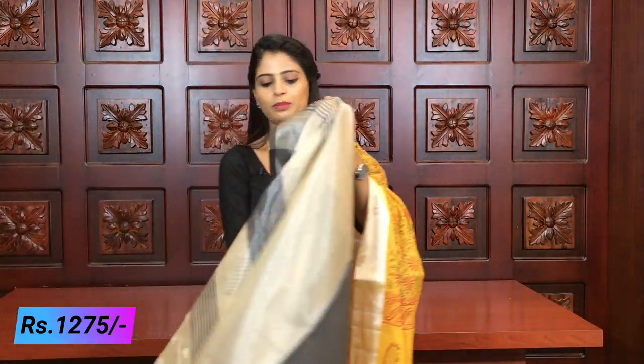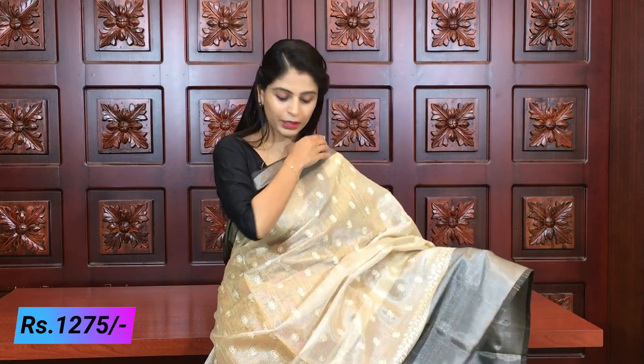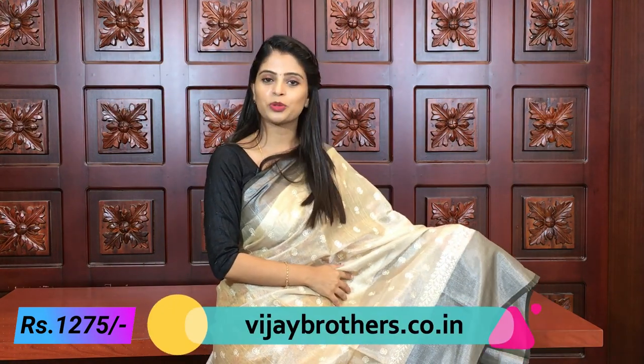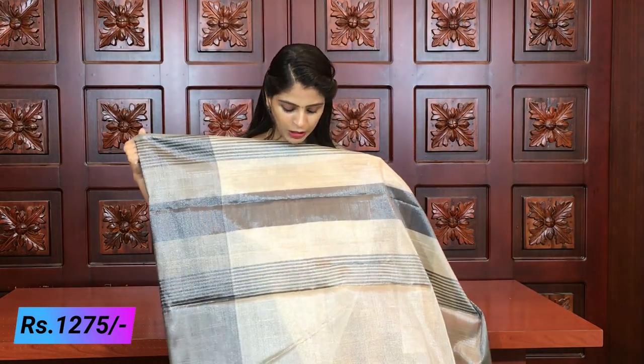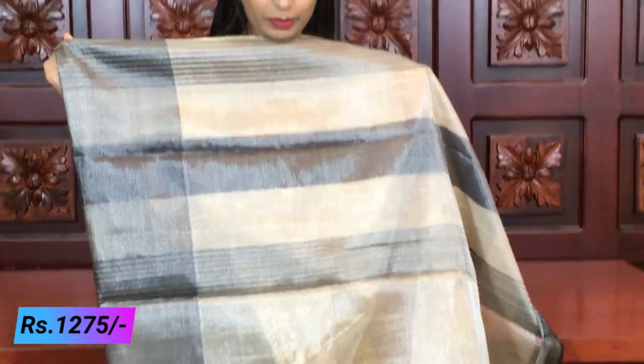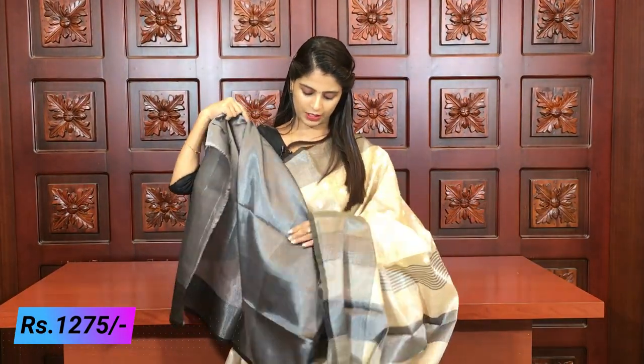The next color is a half-white with black color combination - you can also call it gray and black. Many people looking for embroidered sarees, this is the best saree. Because this embroidery won't fade easily. The combination with a black tissue blouse looks beautiful.